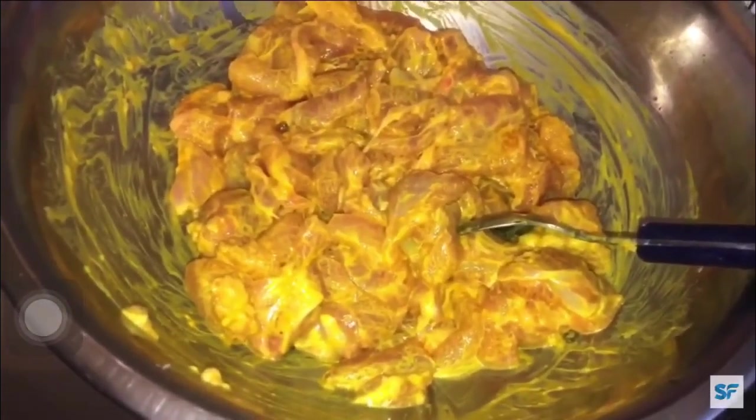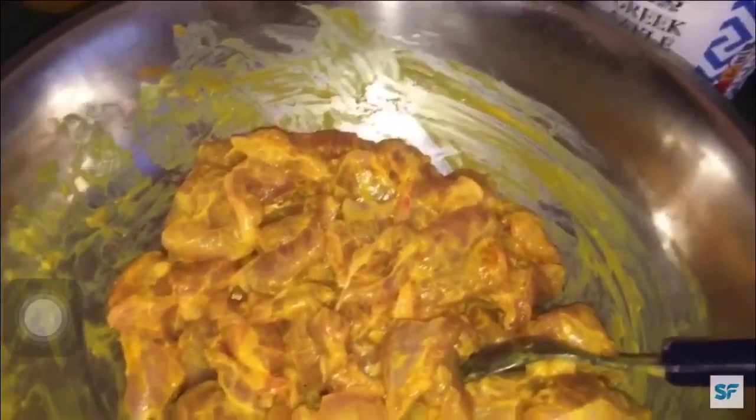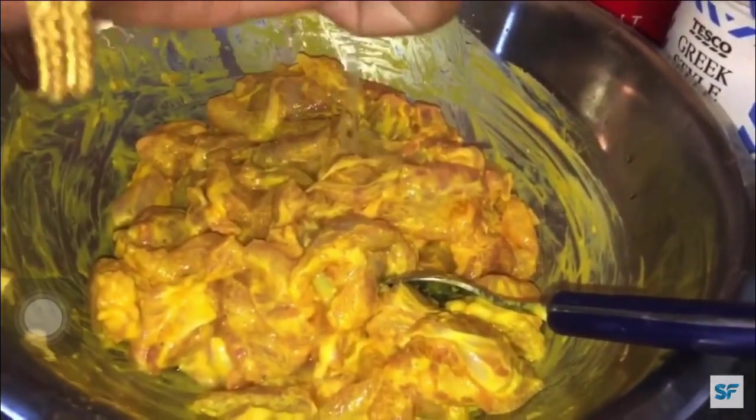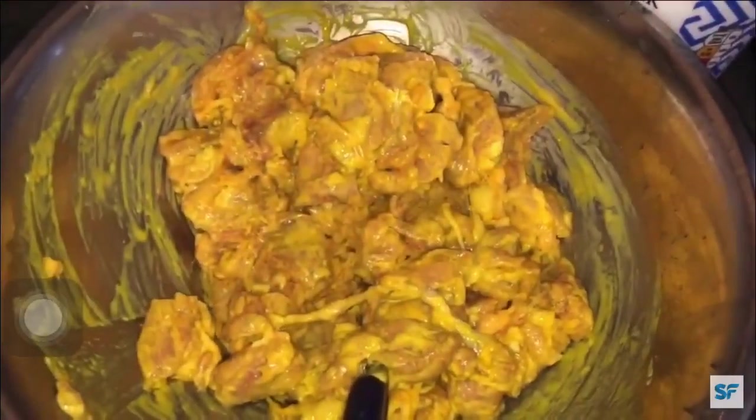Here I've already marinated my chicken, but all you have to do is add curd or yogurt — two tablespoons of curd or yogurt — one teaspoon of salt and half a teaspoon of turmeric powder, mix well, and next add one teaspoon of lemon. Stir well again. Then add one to two teaspoons of oil, mix well and keep it aside for a while.